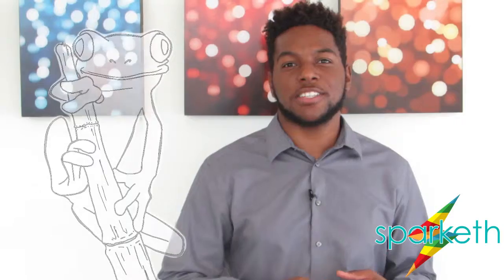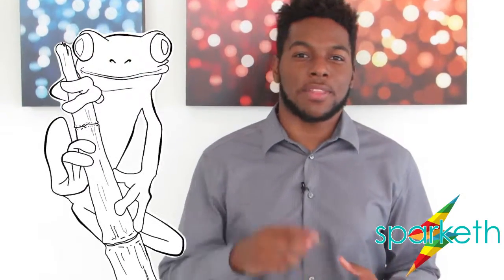Hey students, my name is Duane Walker and today we're going to learn how to draw a tree frog. It's going to be in a really funny position so you're going to have a lot of fun learning how to do this. So we're going to start by sketching it, then we're going to outline it, and then we're going to color it.